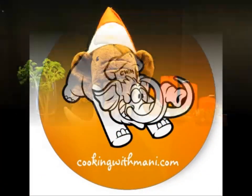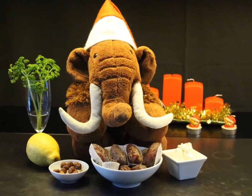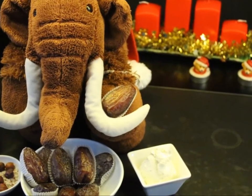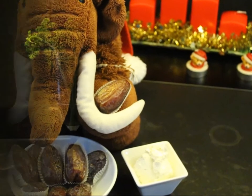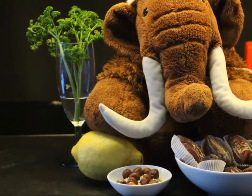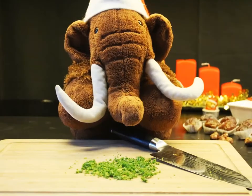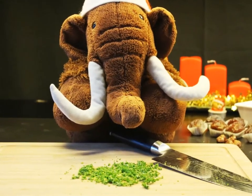Let's begin with the starter. For this you will need 10 meaty dates, around 5 tablespoons of fermented cream cheese, some grated lemon skin, 3 teaspoons of grated hazelnut, and one branch of chopped parsley.